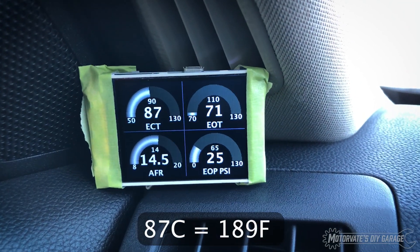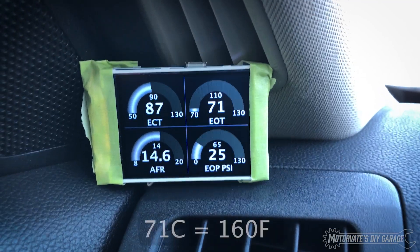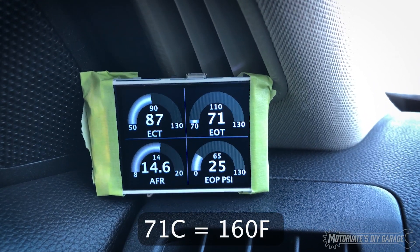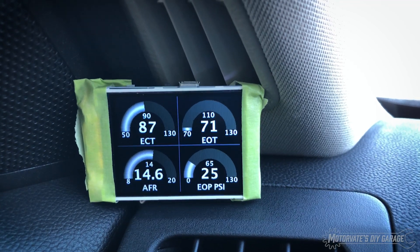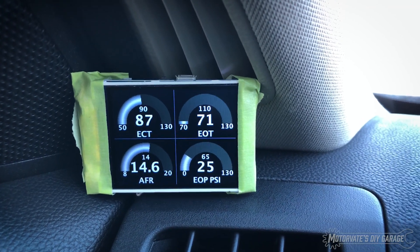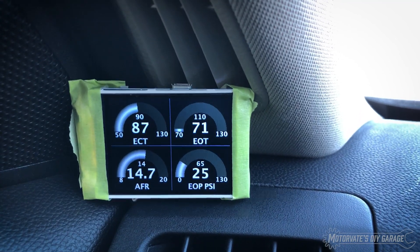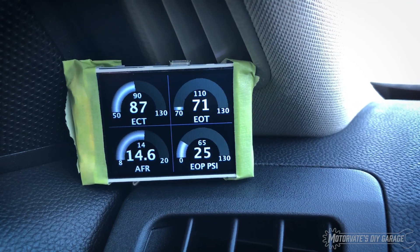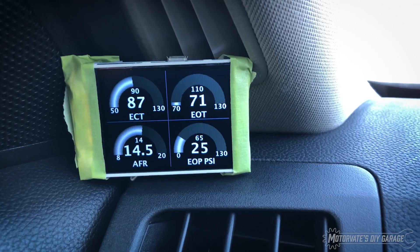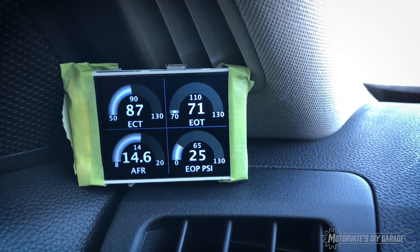The engine coolant temperature is 87 degrees Celsius and that's coming from the CAN bus. The engine oil temperature is 71 Celsius, also coming from the CAN bus. The air fuel ratio is coming from the CAN bus as well — I'm basically emulating an ELM327 and asking for an OBD service mode one for the air fuel ratio, and that's actually just for bank one. It's easy enough to ask for bank two, but I just wanted to get one working.